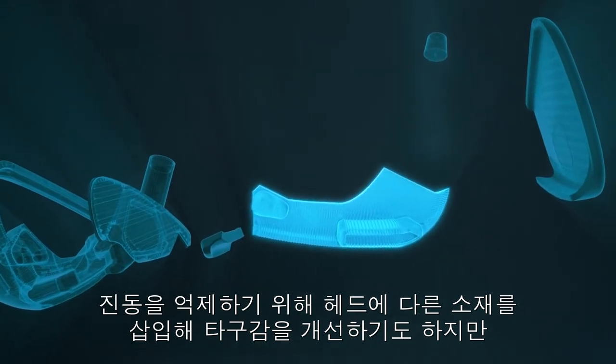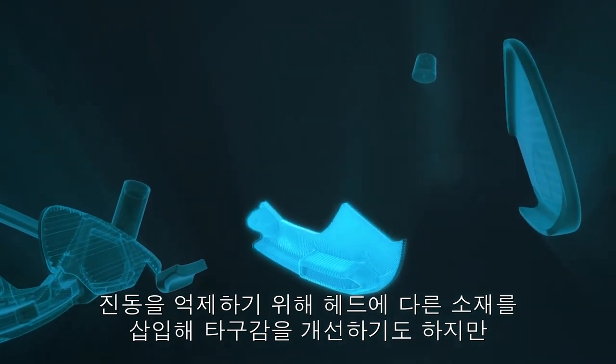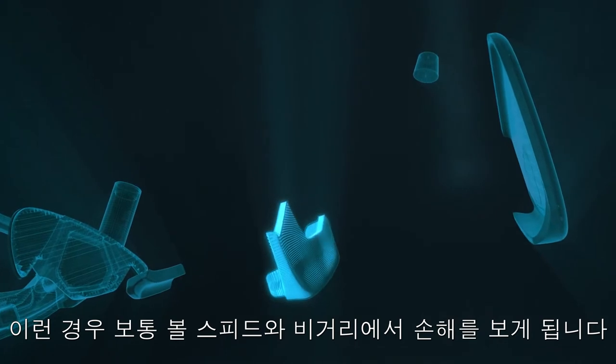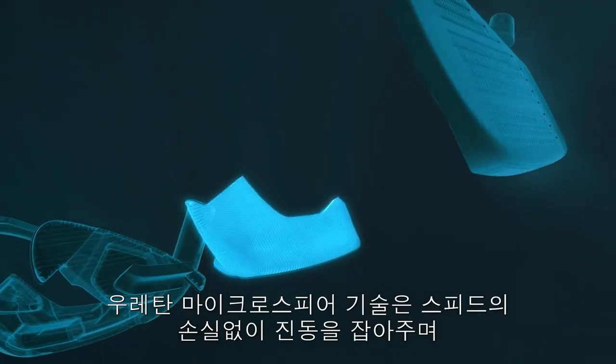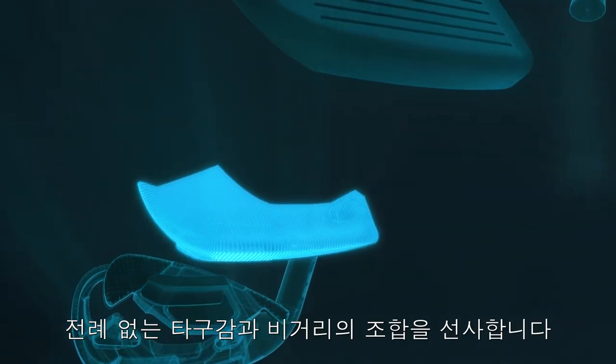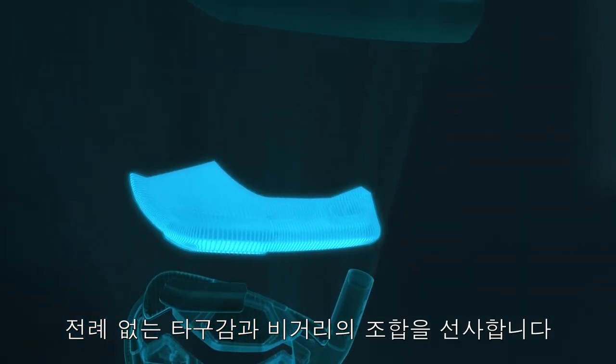Inserting material in the head to suppress vibration improves feel, but usually slows the face, stealing ball speed and distance. Urethane microsphere technology quiets vibration without slowing the face, giving you an unprecedented combination of feel and distance.